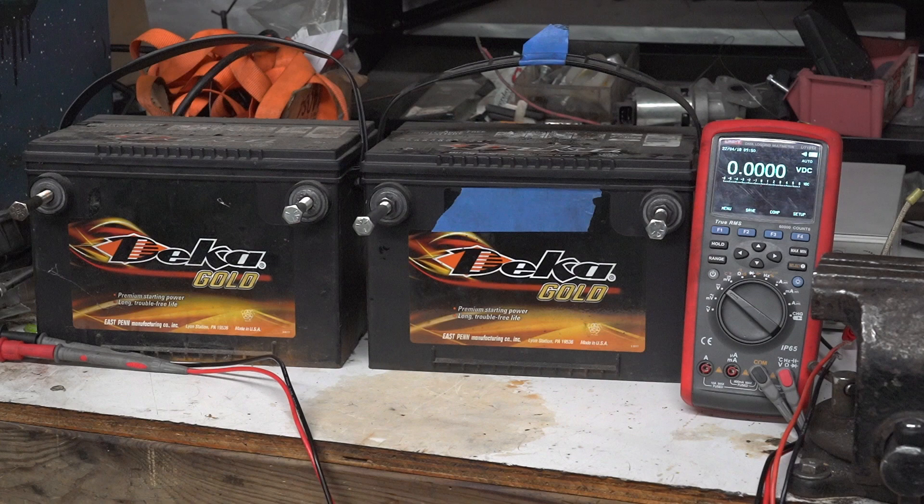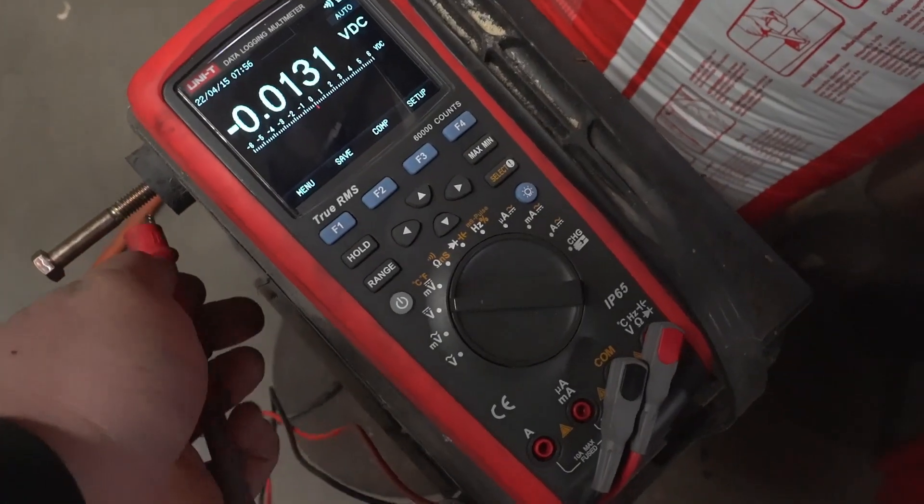I have two pairs of batteries — each pair consists of two identical batteries bought at the same time and used in parallel on a diesel truck, so they've experienced the same level of use and abuse. One pair is Energizer brand, the other is Deca brand. One battery from each brand has a piece of blue tape on it to differentiate it from its twin.